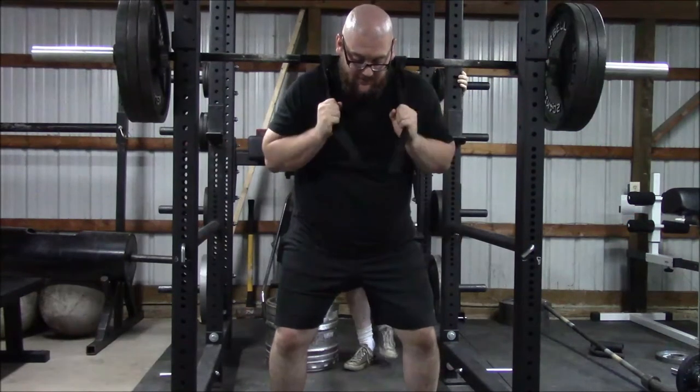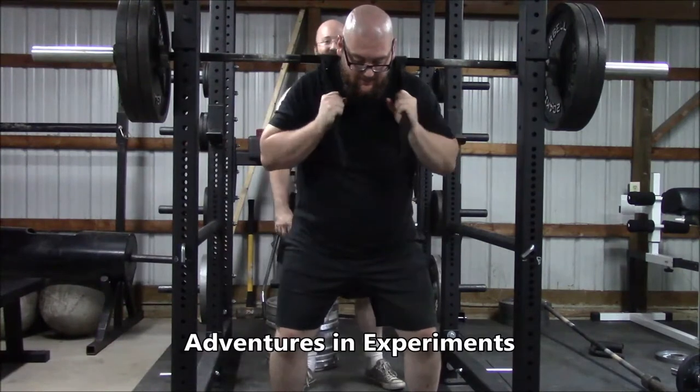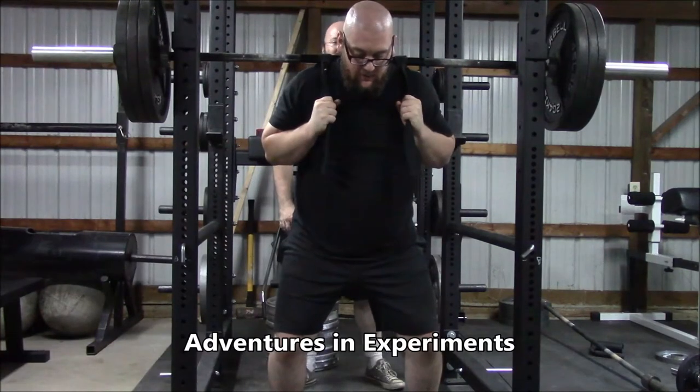I don't know. Should I hold it high? Hold the way. It's more sharp. I'm going to try holding it high.